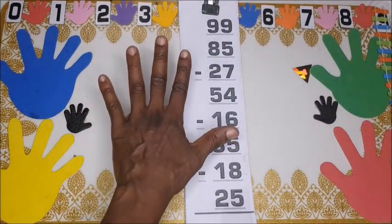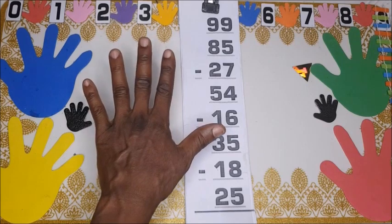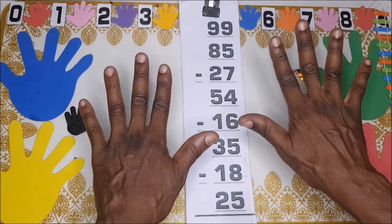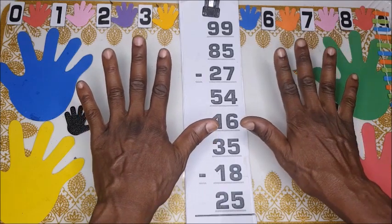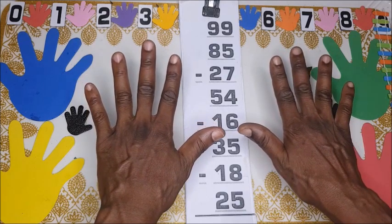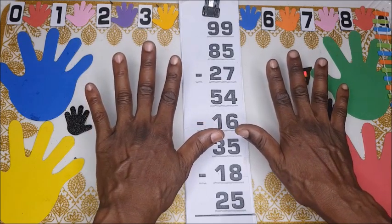So we have our first problem: 99 plus 85. Let me show that — 99 on the fingers, and then plus 85.